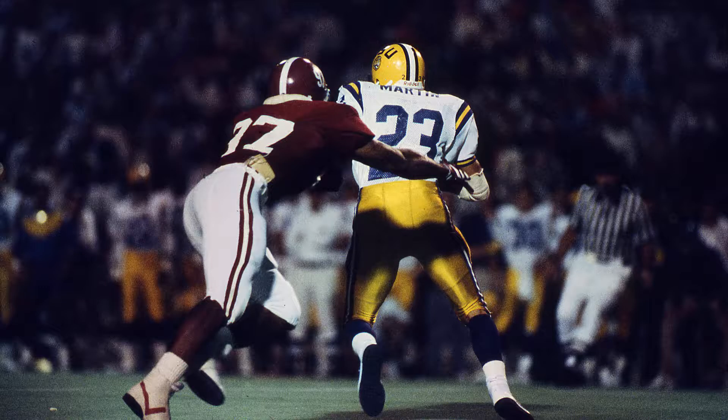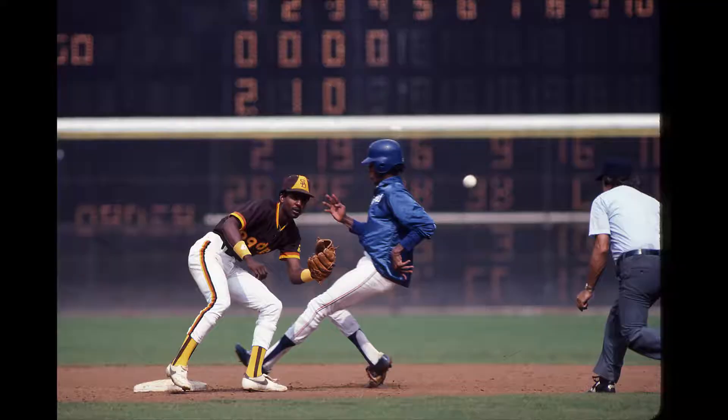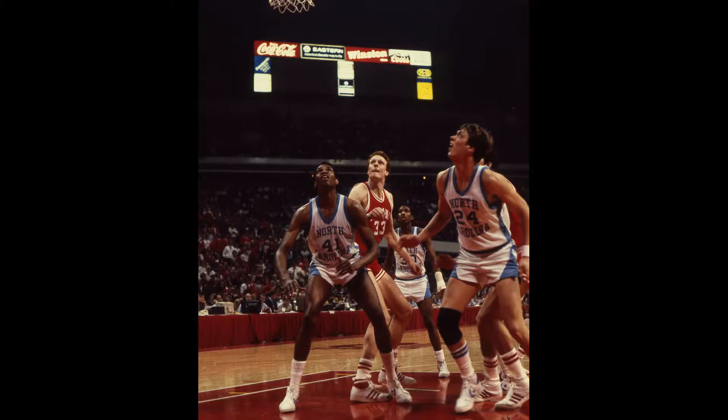I've been a professional photographer for over 40 years, shooting on film most of those years. I love photography. I love my job and what I do. I look forward to it every day, especially when you're shooting on the sidelines at a college or professional football game, a major league baseball game, or even a basketball game.